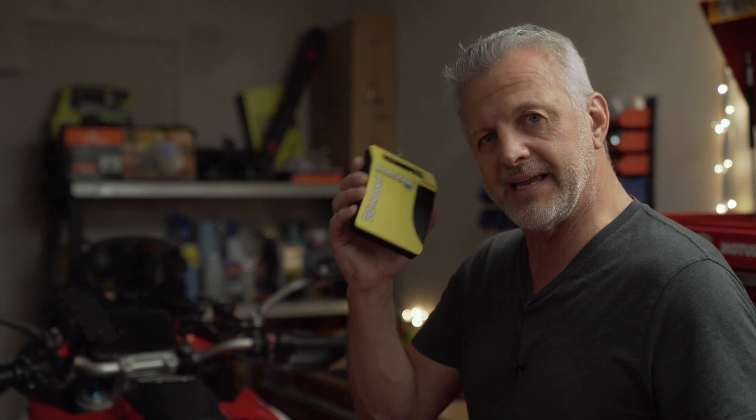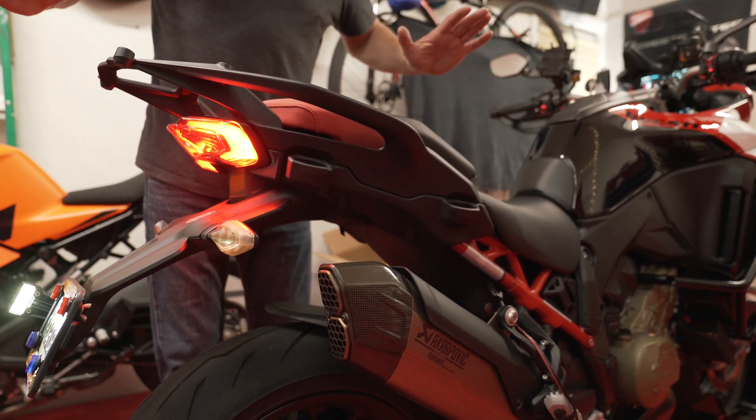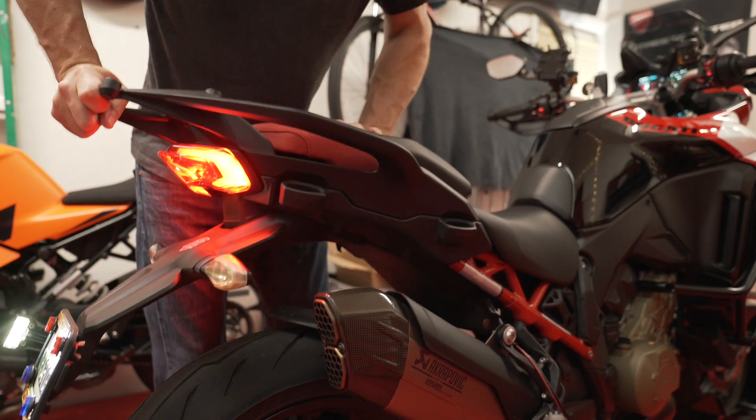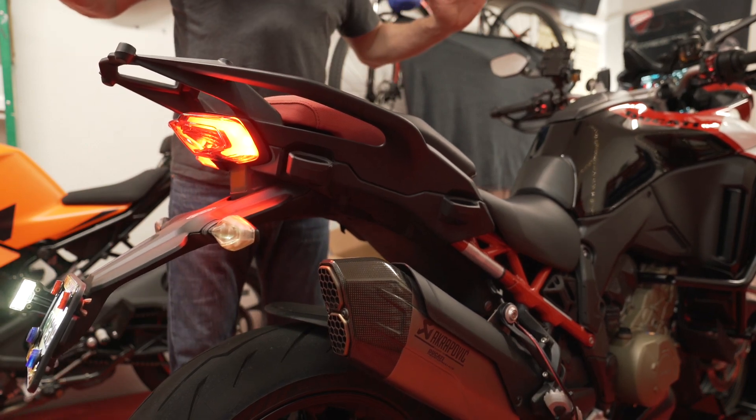So you get the sag set. One of the things I found out when I was down in Homestead was that my rear monoshock had an issue with the rebound. The rebound was really slow and we wanted to speed it up. I got a little confused and it was hard to do that, so let's take some time and go through the settings and discuss what we have going on here with this particular bike.